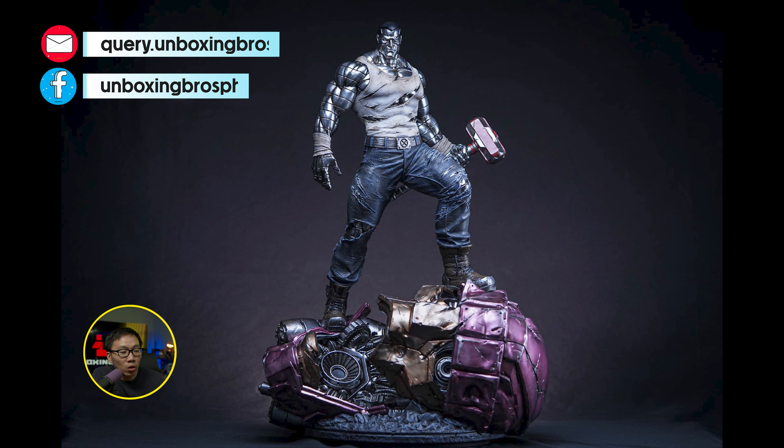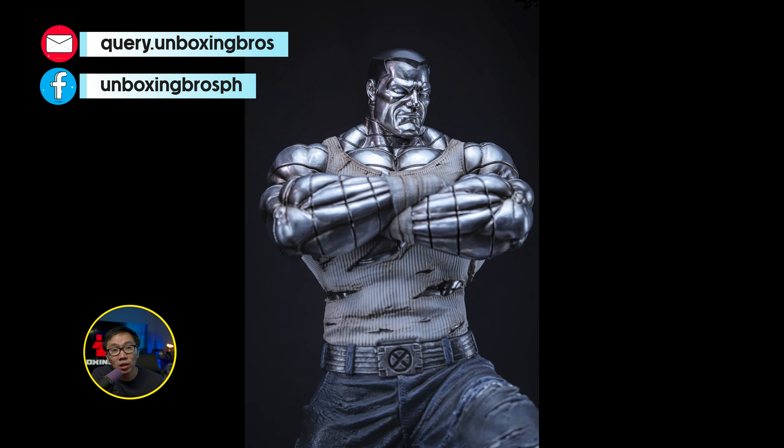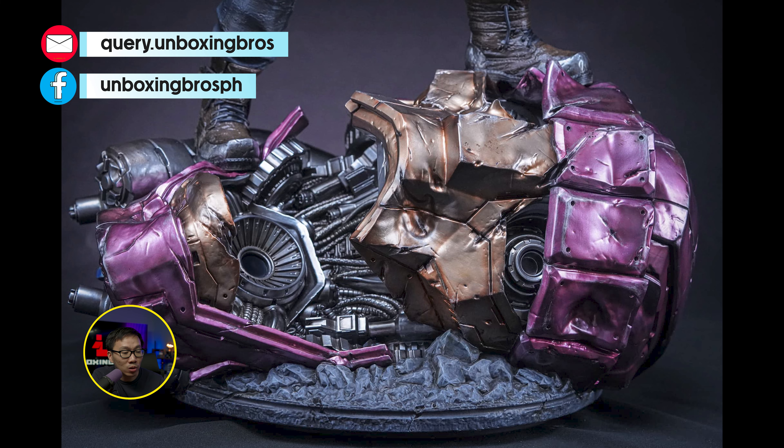This quarter-scale Colossus is ready to ship, and honestly this is a very unique Colossus to own. It actually looks great compared to other Colossus statues.